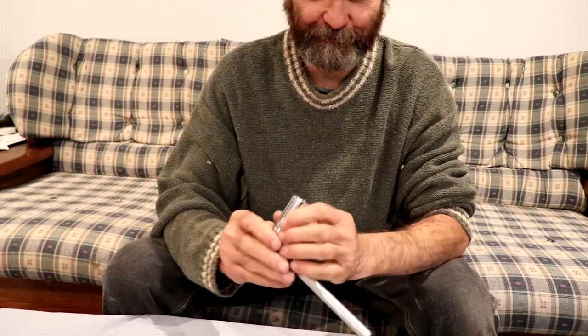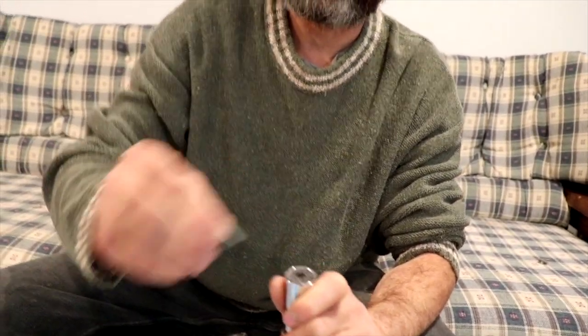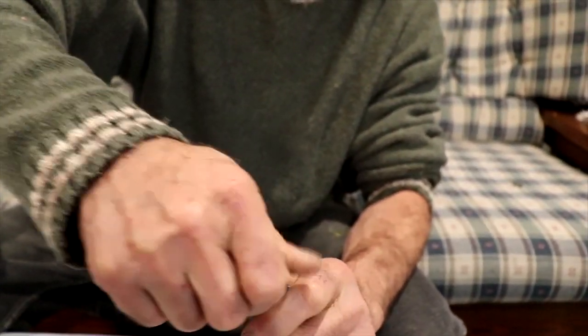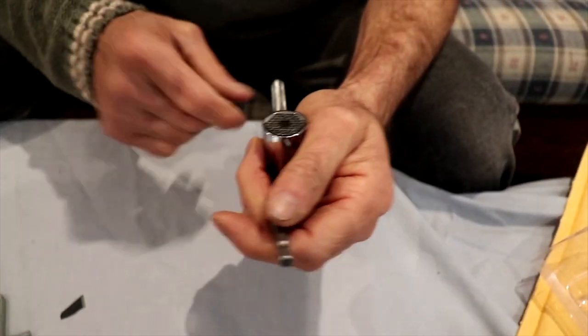I've never seen one of these before, but I can imagine this is a wrench — I think it is a wrench that you can pretty much screw onto anything bigger than this center, right? This one doesn't work, but this one — look at this. You can put this in there and it's locked. You can put it on this side, it's locked too. I know I'm gonna like this. This looks to be very good.